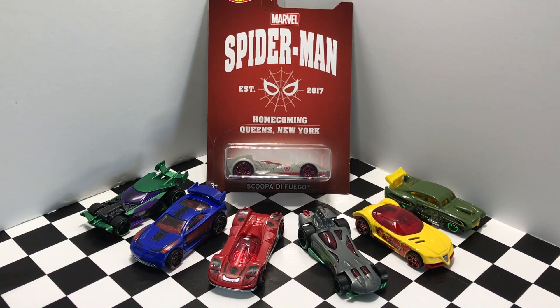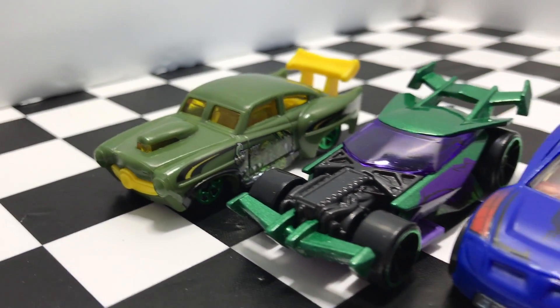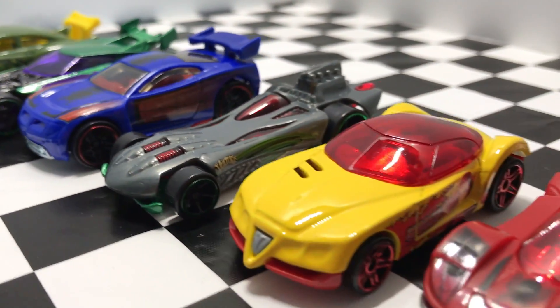So guys, that is it for the brand new Hot Wheels Spider-Man series. If you want to see more Hot Wheels unboxings, make sure to subscribe and I'll see you guys on my next Hot Wheels video. Bye!